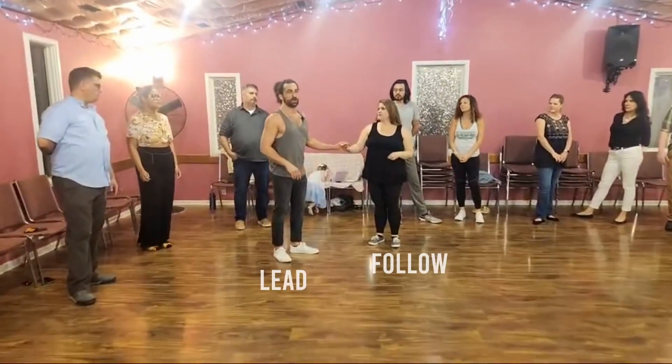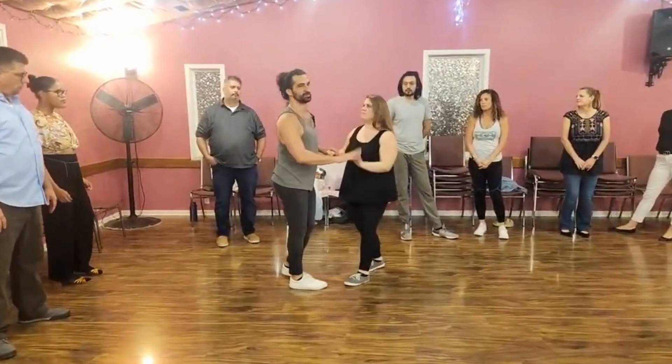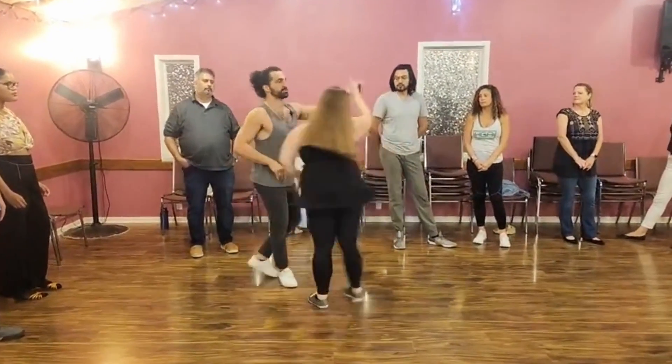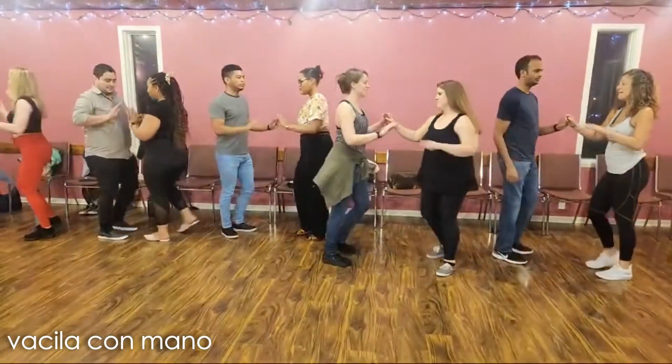If I'm trying to lead her and I want to lead her in the turn with the hand — maybe the song is a little more chill — I'm going to bring the arm up, bring the arm down, and then go over here. Basila con mano, here we go.